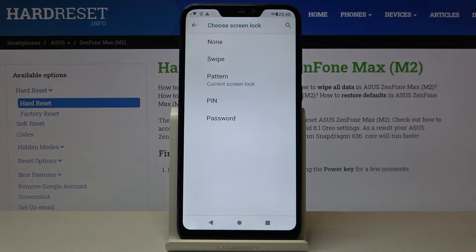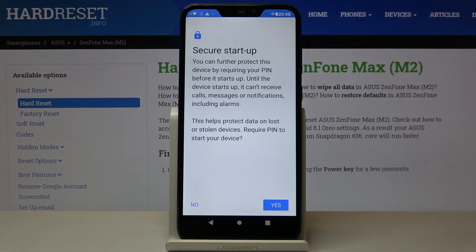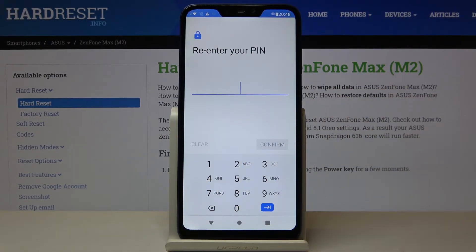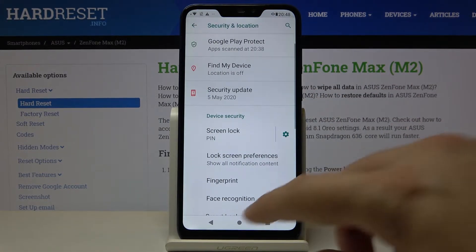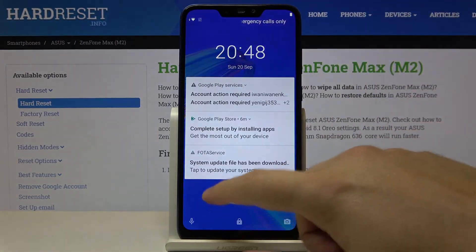Currently we have the pattern set up, and we can change it to a simple swipe or to a PIN, for example. Click no, input your 4-digit PIN, click next, input it one more time, and now we can try our new lock method.